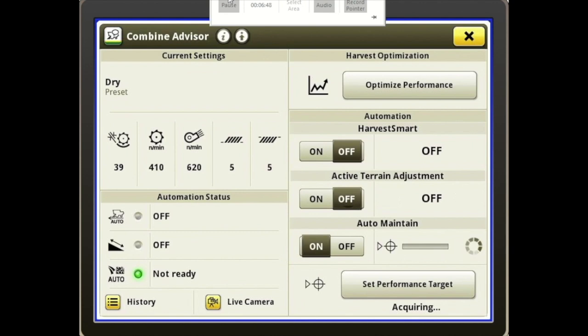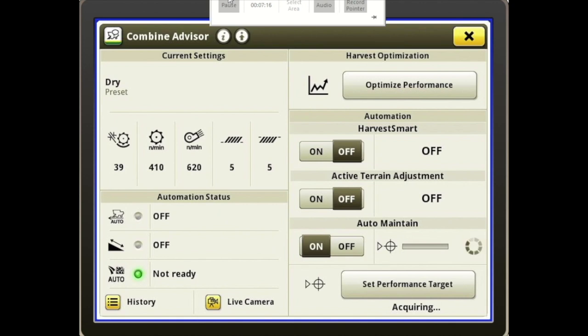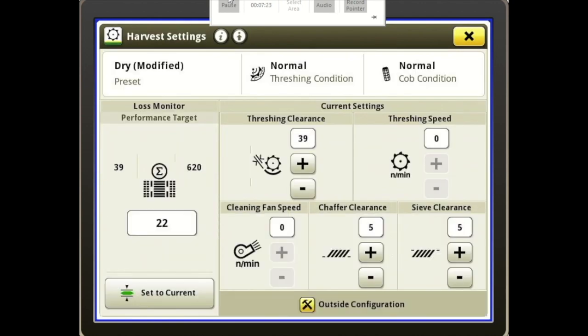Auto Maintain utilizes our cameras on our clean grain elevator and our tailings, and it's going to adjust this machine to keep it within the parameters that we set. To do this, you turn it on and then press Set Performance Target. Let me back up here — when you're harvesting, you're going to have to come into Current Settings and set your combine to where you're comfortable with it, where it's doing a good job, your losses are low, and it's threshing well. So you are going to have to preset it.